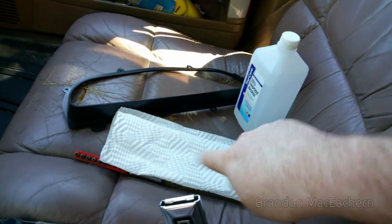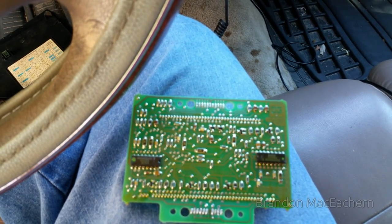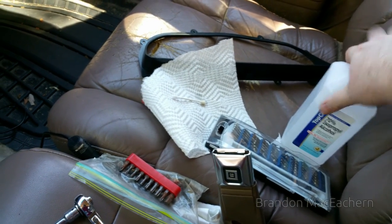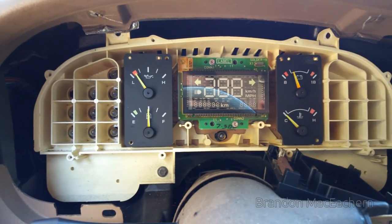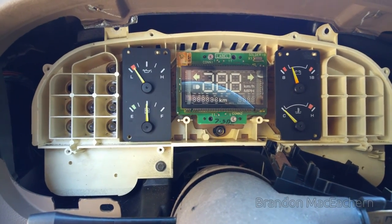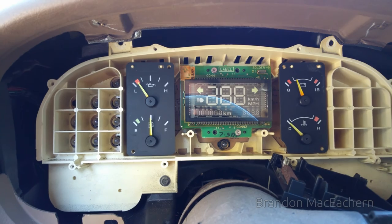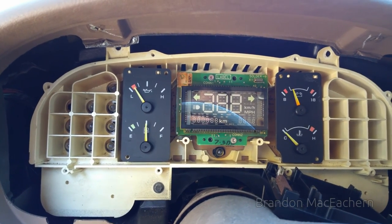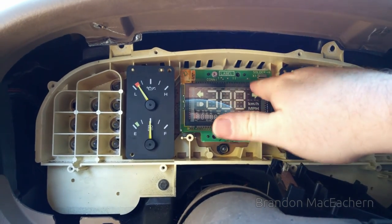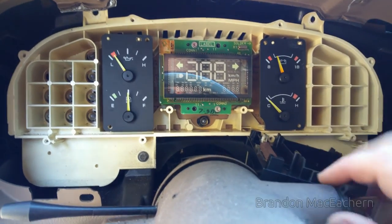I have here some rubbing alcohol and paper towel. Let's go ahead and clean everything, put the module back in, and see if it works with no problems. I used rubbing alcohol and also got some deoxid and ran it on the contacts. I didn't put it on the spring, because the spring is going to absorb the deoxid once the actual contacts touch the spring. Let's test it.